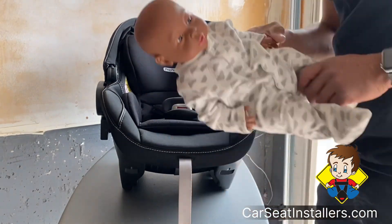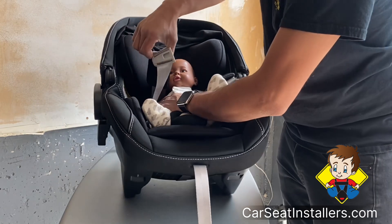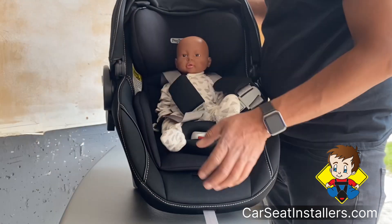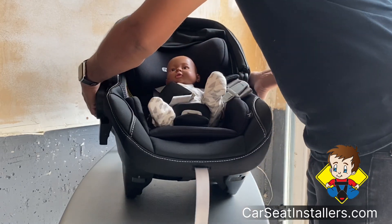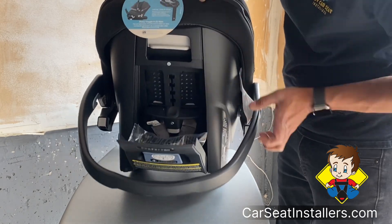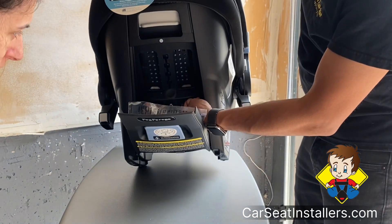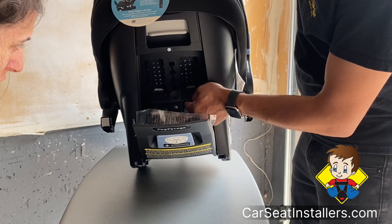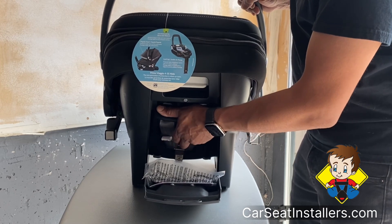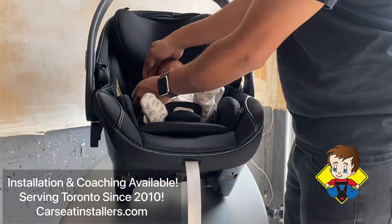Once you take that cushion off and put the child in, you may notice that because you removed it the strap slot is now higher than the shoulder, so you always need to adjust that slot. To adjust it, go to the back of the seat — there's a little wave button back there. Push that and you can move the headrest up. As the child grows you move it higher and higher, all the way up to the top.